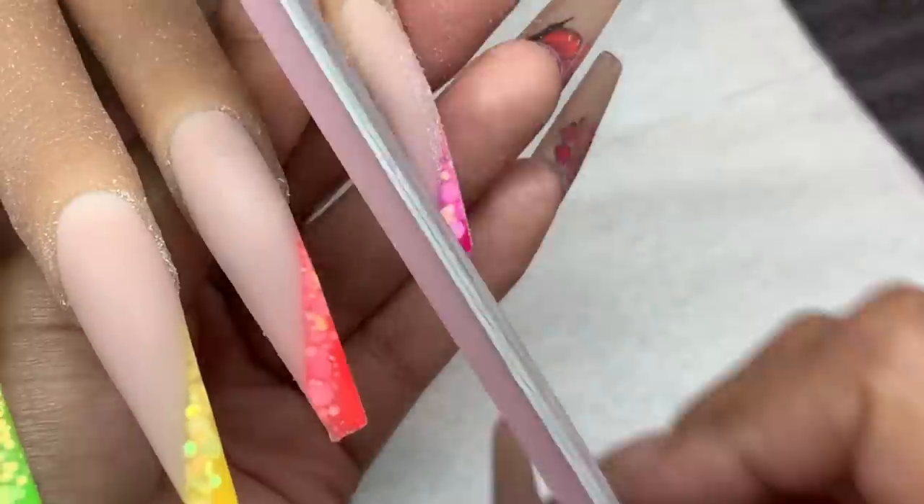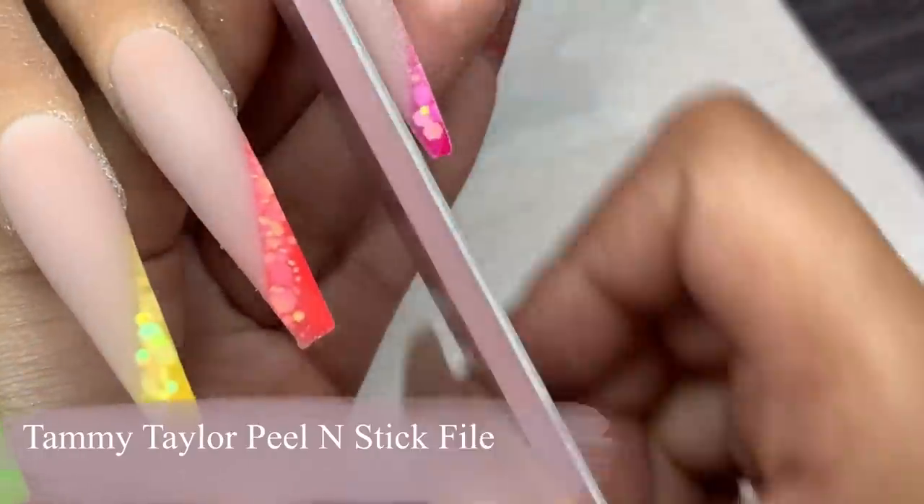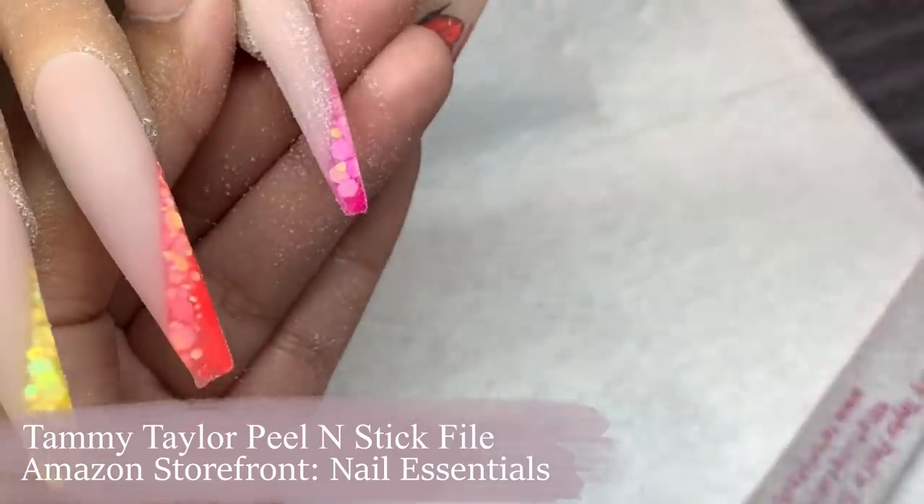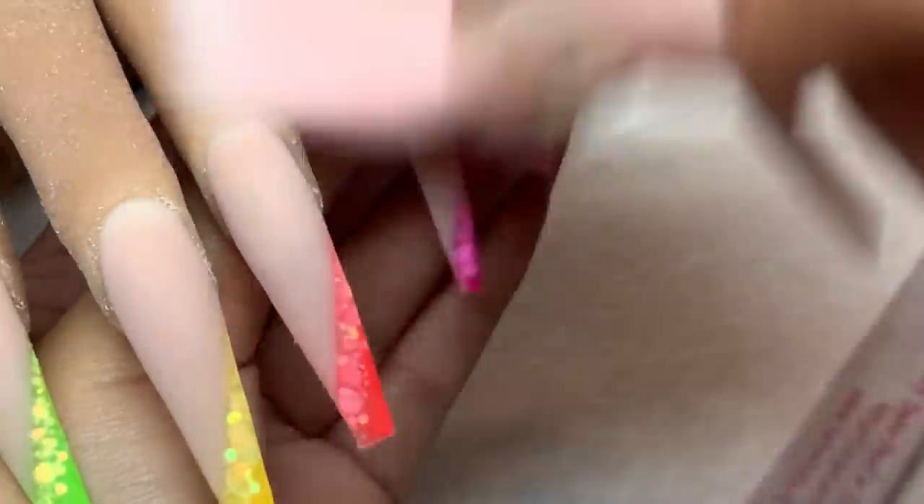I'm going in with my Tammy Taylor peel-and-stick file and filing the sides of the nails, making sure the shape is coming together and it is nice and straight.